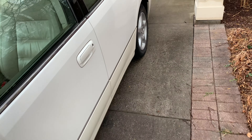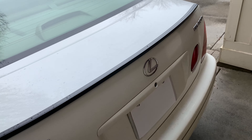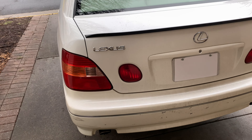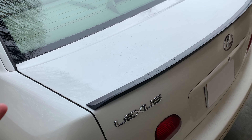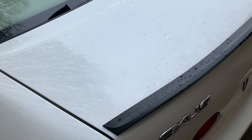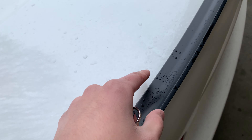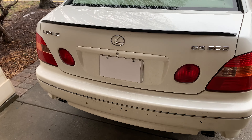In the back I added a 3M spoiler. Some people might call it rice, but I got it to match with the front. I thought it would be white but they gave me a black one. I paid $60 for it and $25 to have it installed since it's kind of hard to align — so $85 total for the spoiler. I don't think that's bad.